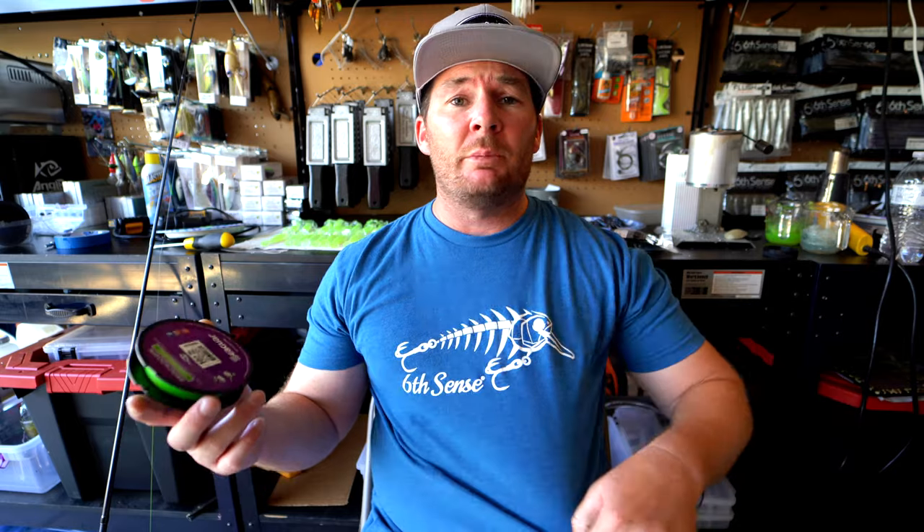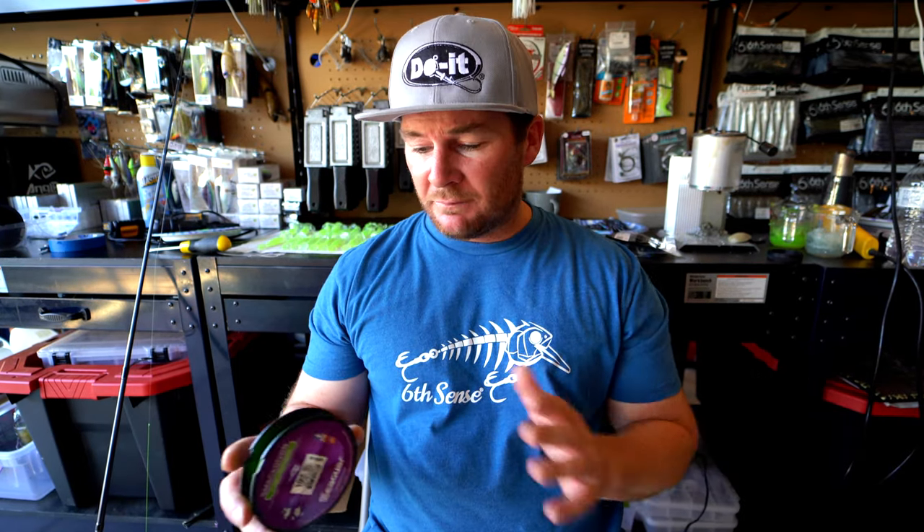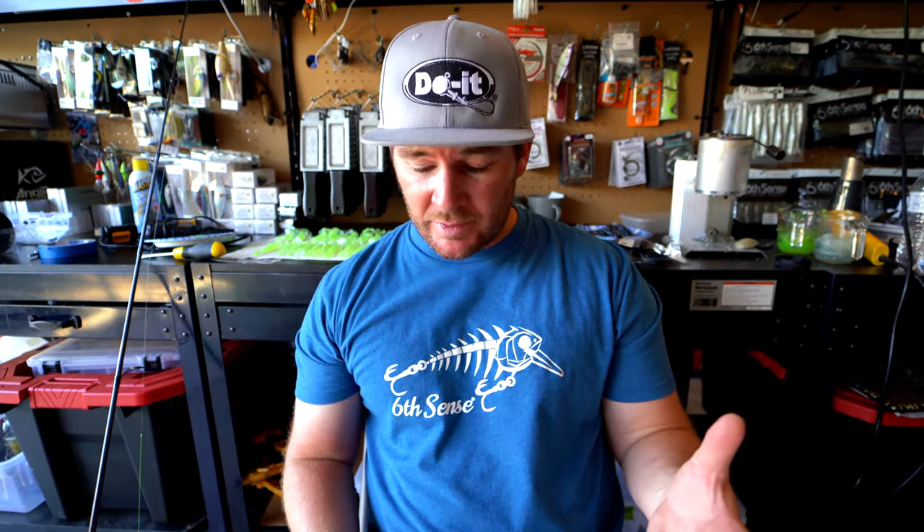I've thrown a lot of different braids over the years with the braid-to-fluorocarbon leader on my spinning equipment, and I've really come to love this Seaguar Smackdown. I'm not sponsored by Seaguar — this is just something I tried myself. I really like that it has a little bit of a waxy feel; it comes off the spool really well and I get really far casts with it. It also doesn't fuzz up a lot. The green will fade over time, but I don't think that's a big deal — I'm just trying to see a little bit of movement on the water and it keeps its color well enough for that. It ties really well to fluorocarbon, which is really important — you don't want that knot breaking when it shouldn't. Over time I've really leaned towards the braided fluorocarbon setup and I'm really happy with the Seaguar Smackdown. There'll be a link to it in the description.